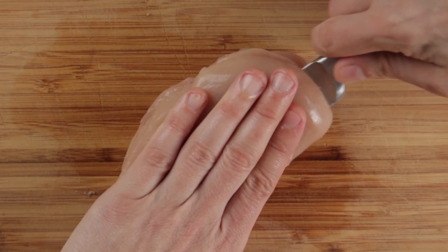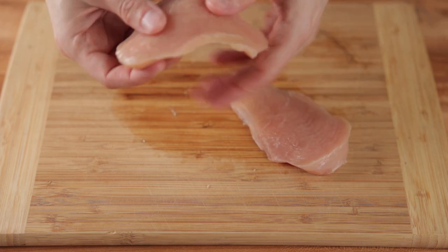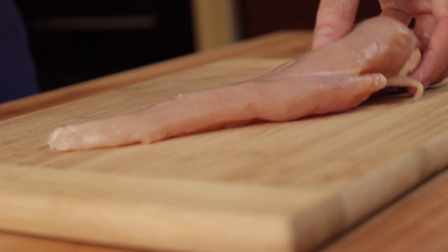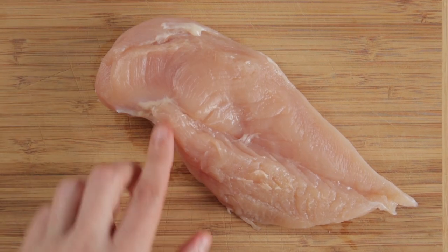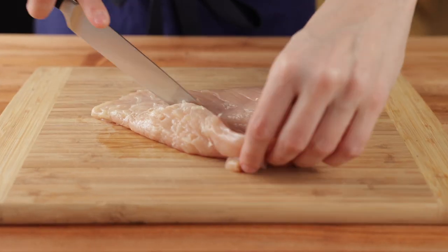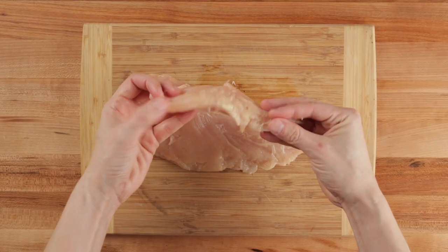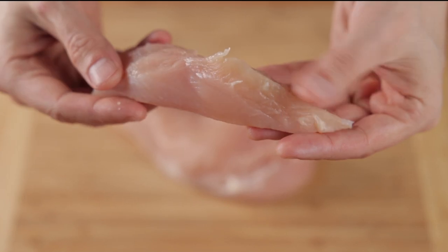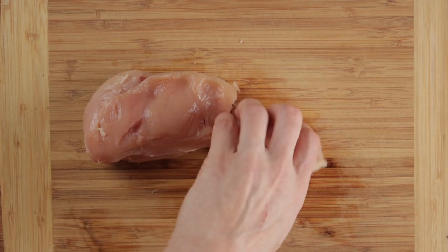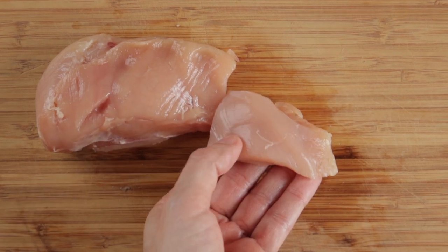To remedy this, we're going to do exactly what they do at most hibachi restaurants and split our breasts into cutlets. Start by taking a single chicken breast half and turning it upside down to see if it has a tenderloin — if it does, it'll look like this. Remove the tenderloin by making cuts down the breast lengthwise. You can use the tenderloin in this recipe if you want, but most restaurants don't, so we'll reserve ours for another use. Now trim off the skinny tapered end of the breast, which will make it much easier to have uniform cutlets.